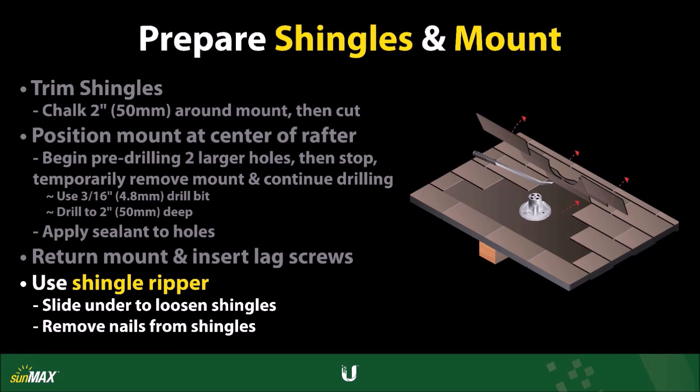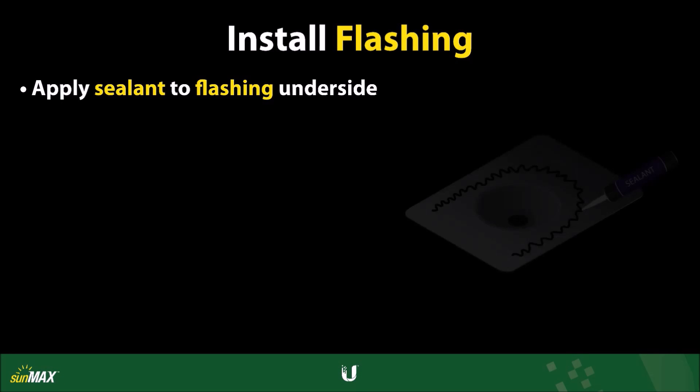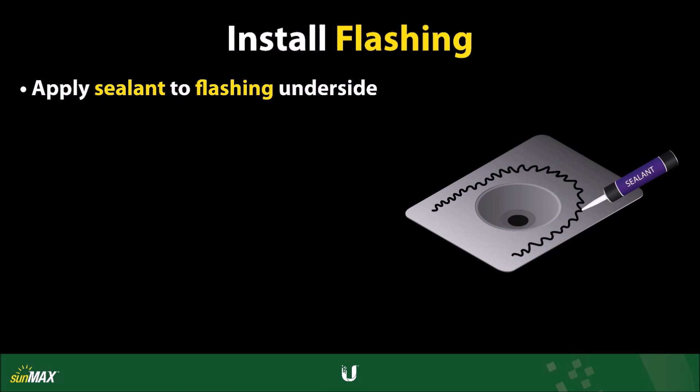Also remove any nails from shingles that interfere with the flashing, as they will degrade the weatherproof ability of the system. Apply roof sealant to the underside of the flashing, spreading it evenly across the bottom surface.